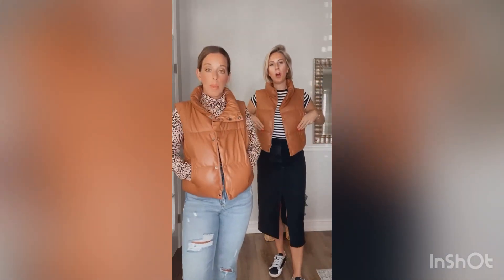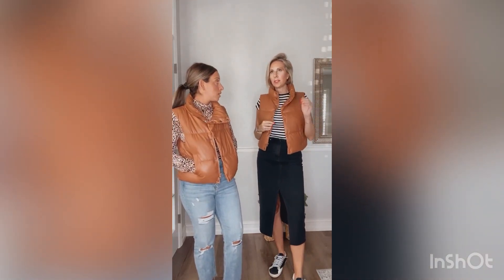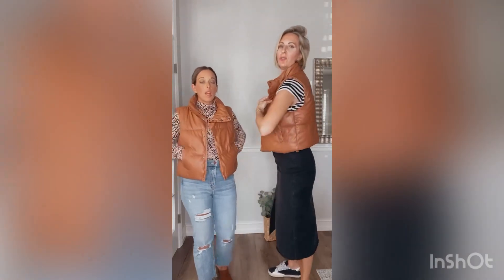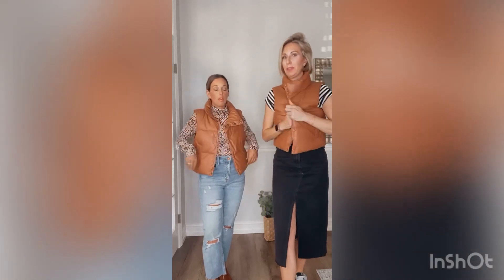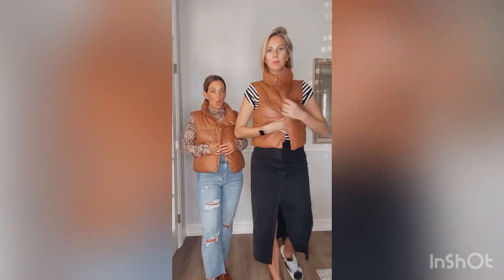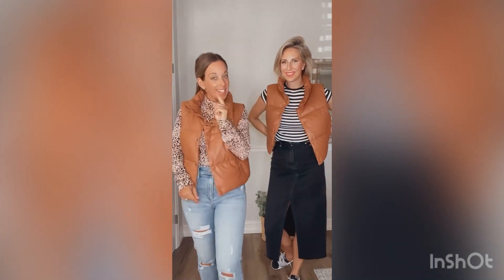For sizing: small fits about a zero to six, medium is roughly a six to ten, and large is around a ten to fourteen. It also depends on whether you want to button it up. I have a lot of room in this and I'm a double D, so it's generous. The Dawson is available now on the site in small through large — let us know if you have any questions.